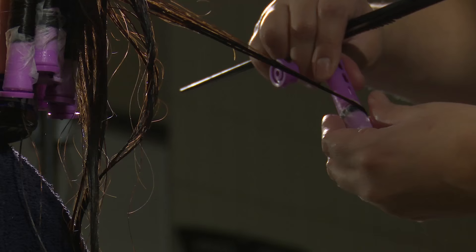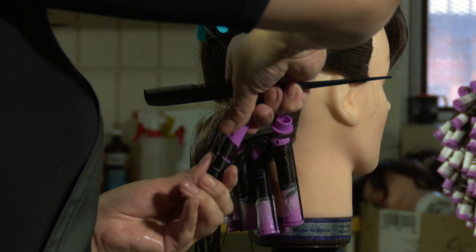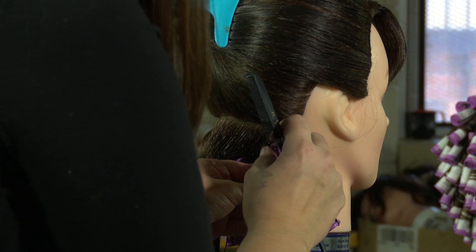Make sure when you're wrapping to get the ends completely into the end papers, because if you don't you'll create fish hooks and it'll show in the finished look, and you don't want that.